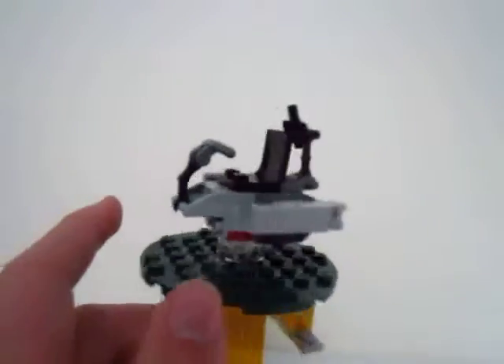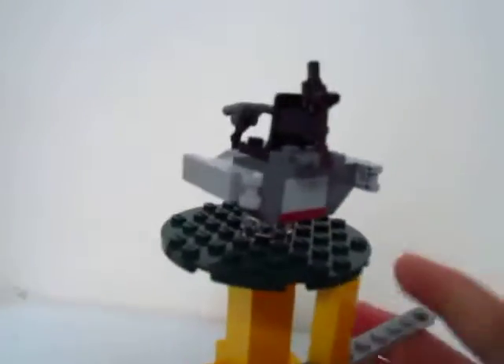Hey guys, you're here with Lego Gas Attack once again and today we are going to be doing a weird video. I'm not actually going to be using a stand like I usually do — I'm just going to be holding my camera. So we are going to be talking about this baby right here. I am shaky for some weird reason.